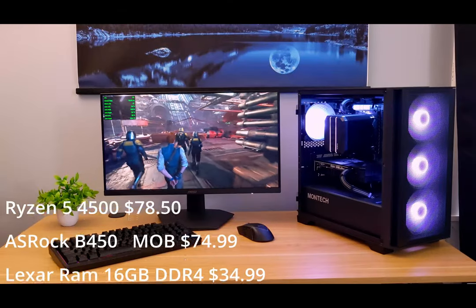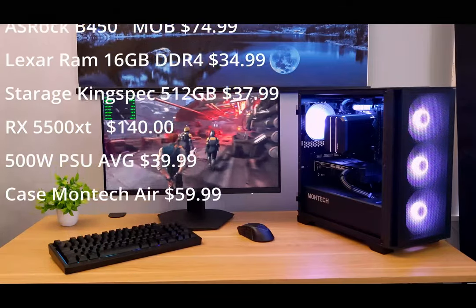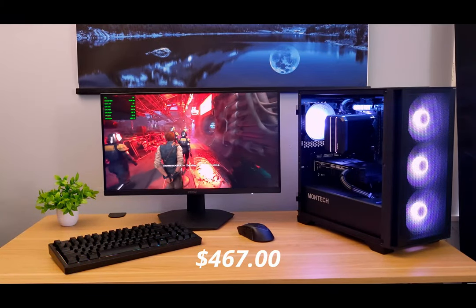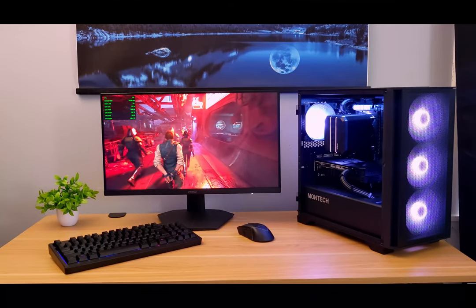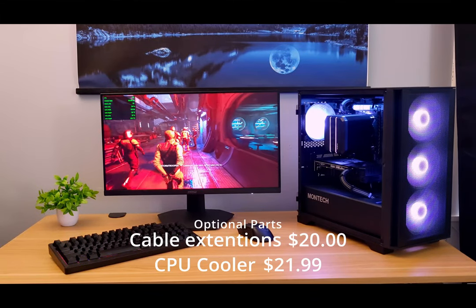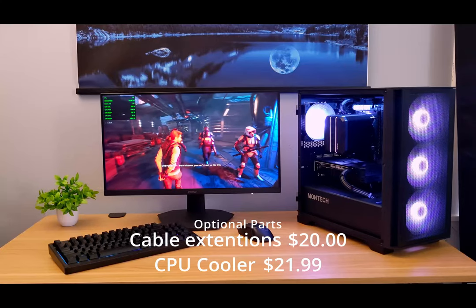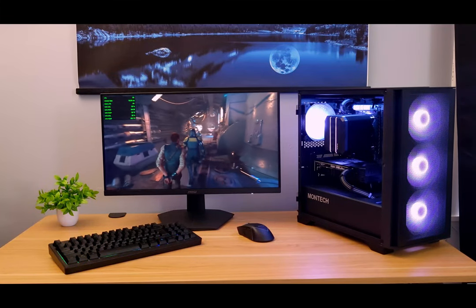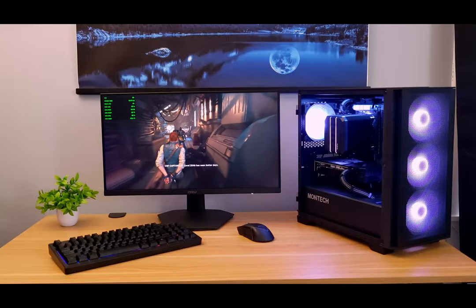All in, we're at $467 total for all parts. If you want the optional parts, cable extensions come in at $20 and the aftermarket CPU cooler at around $21. With the build out of the way, let's jump into some benchmarks and gameplay to see how she performs.